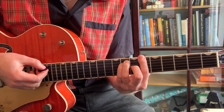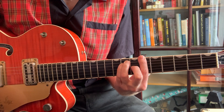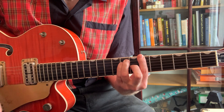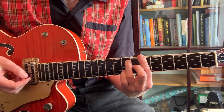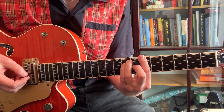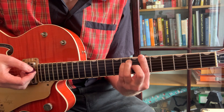We're starting with the Bb this time — not normally used in rock and roll — so it's the E shape at the sixth fret. Then we're going to use the sixth note, which means we're going to take our pinky from the eighth fret on the D string and putting it on the eighth fret on the B string.